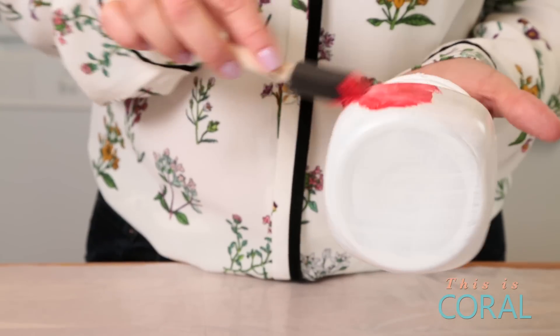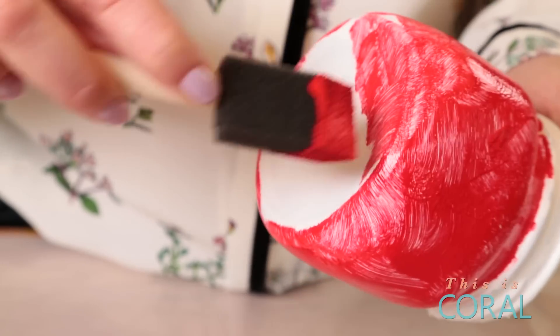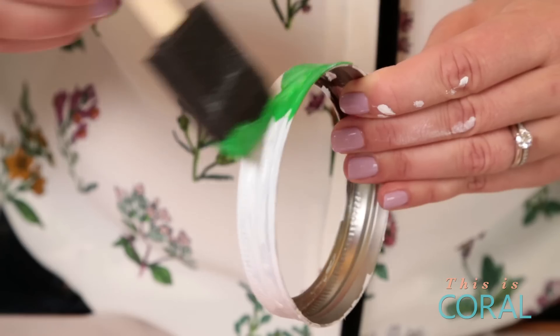Make sure you wait for your primer to dry, and then take your red acrylic paint and paint all over the outside of the jar. Next, take your green paint and paint it all over the lid.